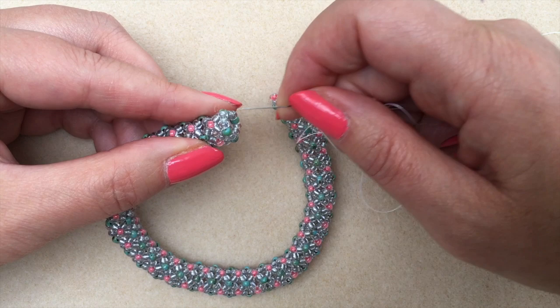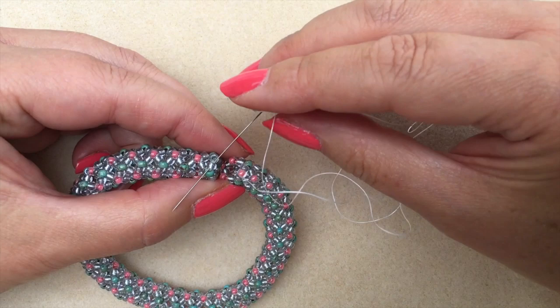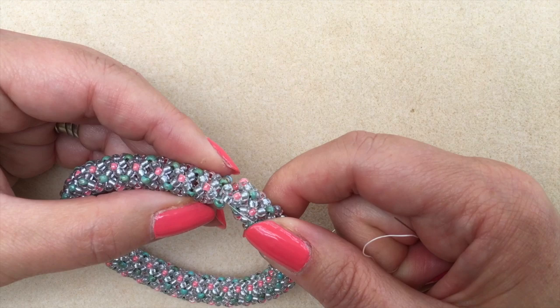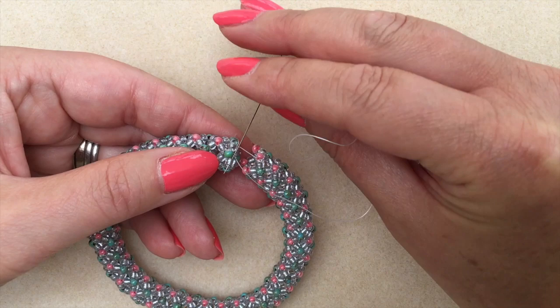Coming out of the coral, I'm going through and splitting that first pair of main colour beads. Now I need to skip over the seafoam accent bead on the left and split up the next pair of main colour beads, passing through the first one in the next pair on the other side.